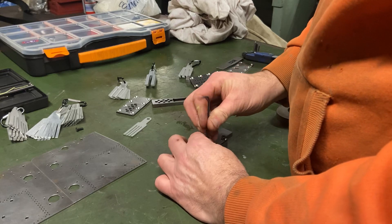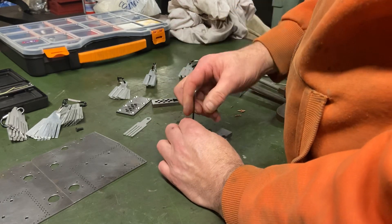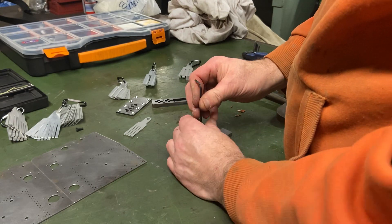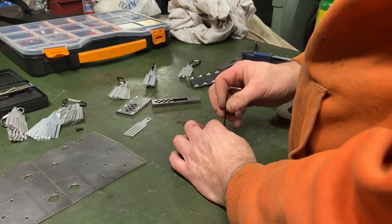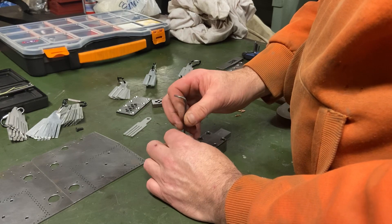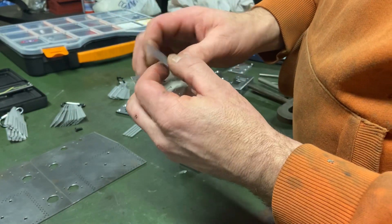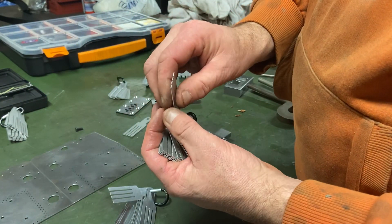I'll just quickly nip these down while we're talking. The other things you can see on the table are the shims I've made. I'm very fortunate to have access to a CNC machine, so I've made quite a few different shims. The idea is once I've got them set to a size I can clip them together and put a label on them so I know what size they are for the future.